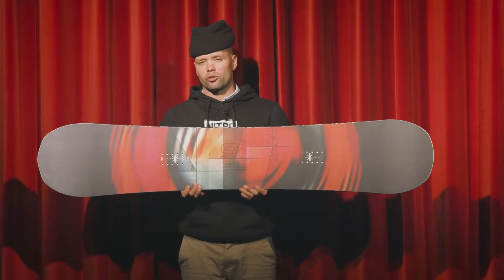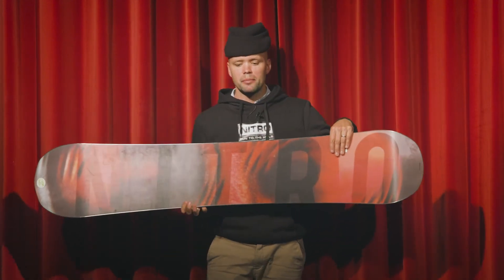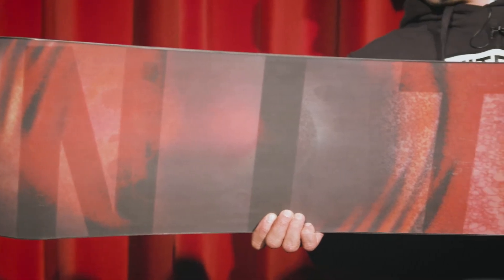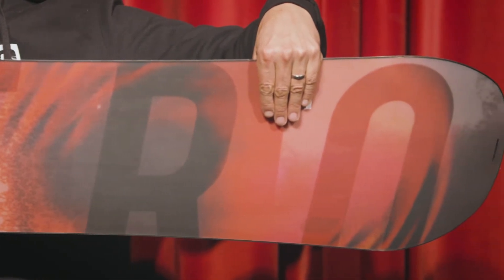It also has our Power Core, which is a tip-to-tail poplar wood core. The Cinema is a very affordable hybrid cambered snowboard with an extruded base — our premium extruded FH base — which is a base that's going to last a long time and is super easy to repair.